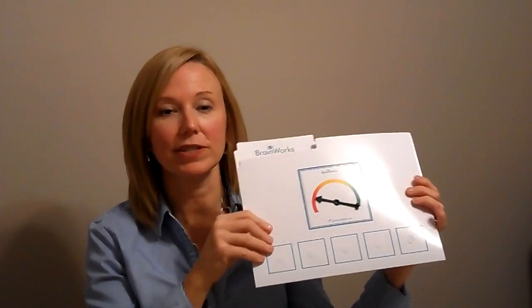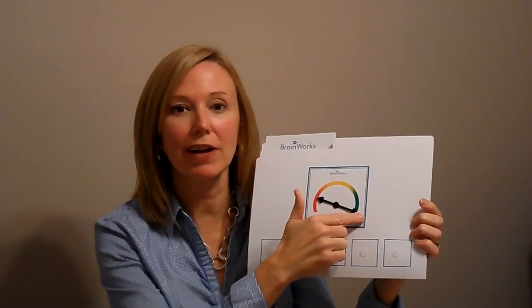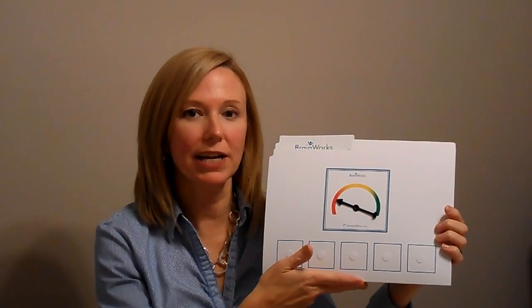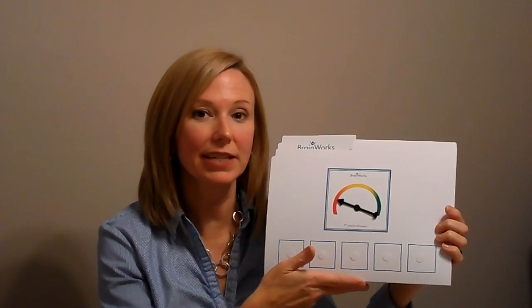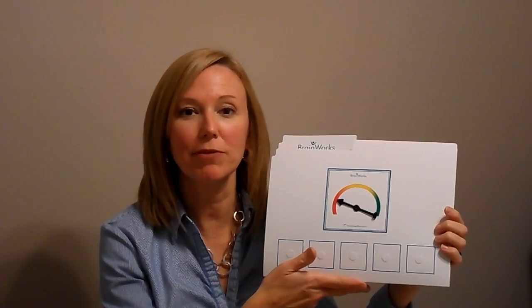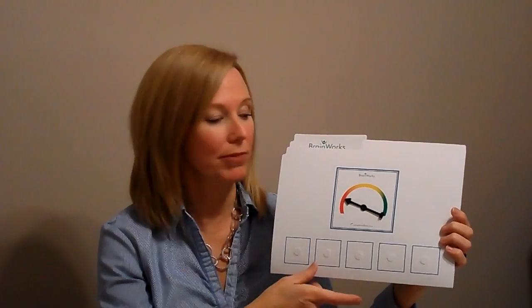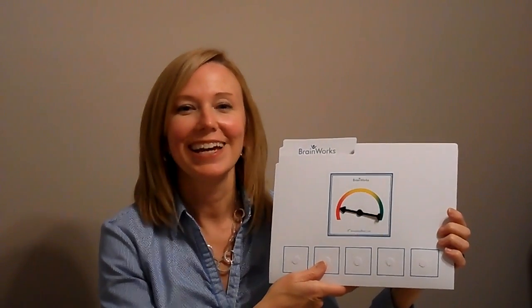This is called our file folder tool. The kids begin to identify their sensory speed through the tachometer on the outside, and this correlates to the colors in a stoplight. So if you just stop and think about what a car is doing at each of the colored lights, it helps you to make sense of how we're making the analogy between your sensory speed and a car speed. Think about a car at a red light — at a red light, a car is not going anywhere fast.